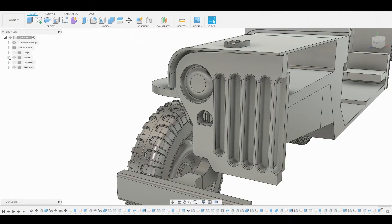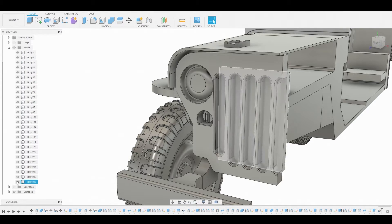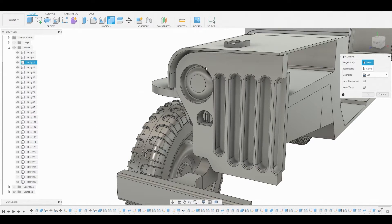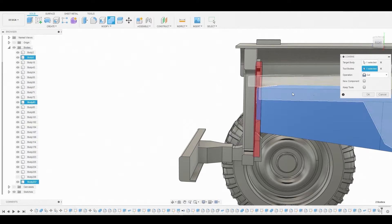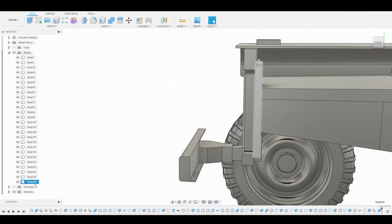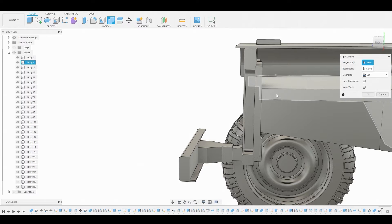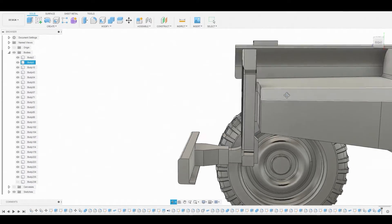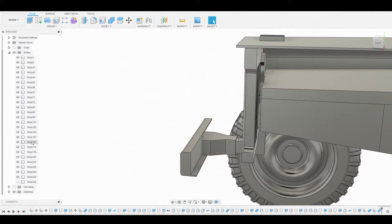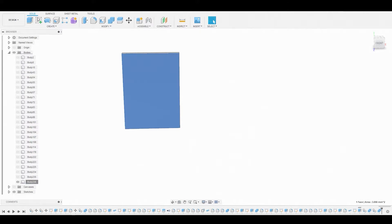Over here in the layers, we're going to duplicate this body so we can cut it from the main body. Turn off the original, go to combine, select this surface, and combine it with this body — select this body, ensure it's on cut. Now turn this body back on and duplicate it once more so we can combine and remove the upper body. Go to combine, select the top area, and for the cutting body use the other duplicate. Turn back on the original body, then go to the layers, right-click, select isolate, then select this surface and create a sketch.